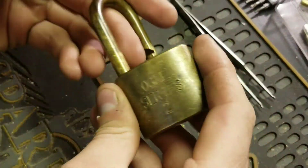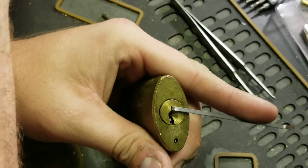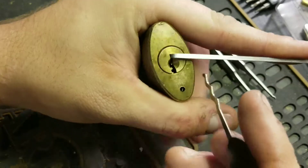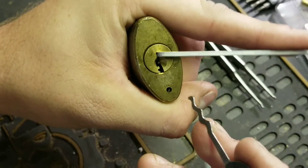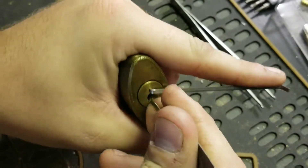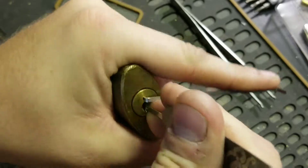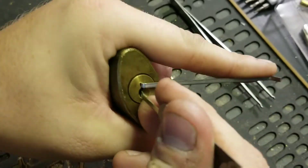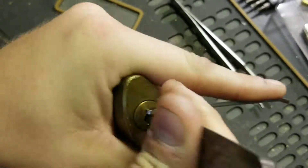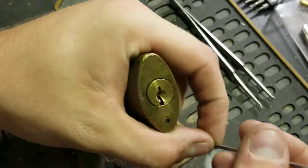The other thing is I was trying to rake it earlier and I was having a lot of success with the Octo rake from Sparrows, which is this rake right here — got that cool little etched design in it. Let's see if we can get it open with that. You've got to get past that spring tension, but you still have to balance that tension between light and heavy — almost not a little heavy, but past that spring.